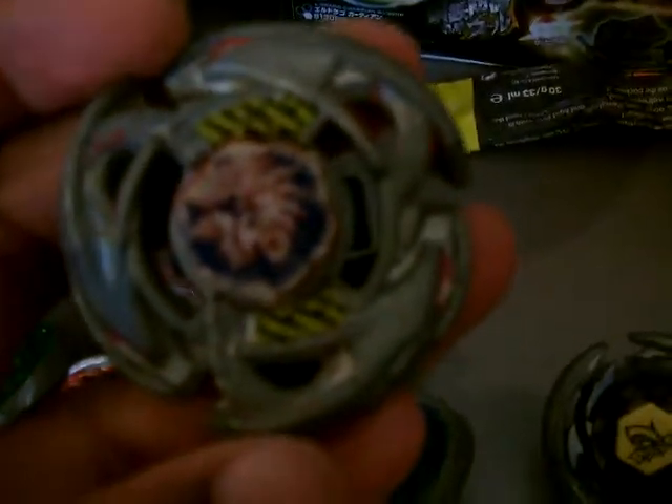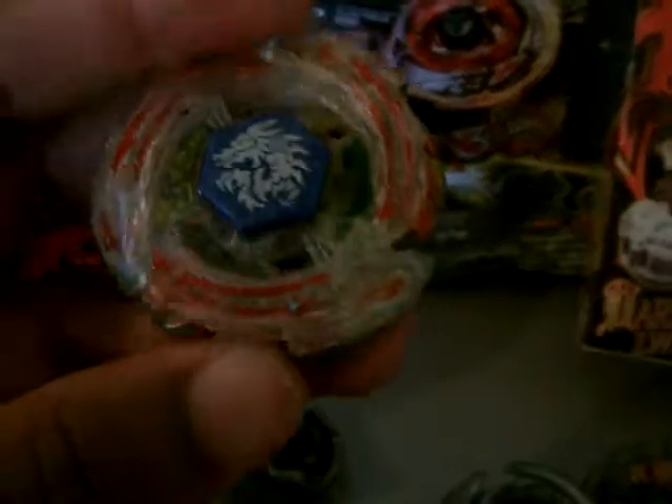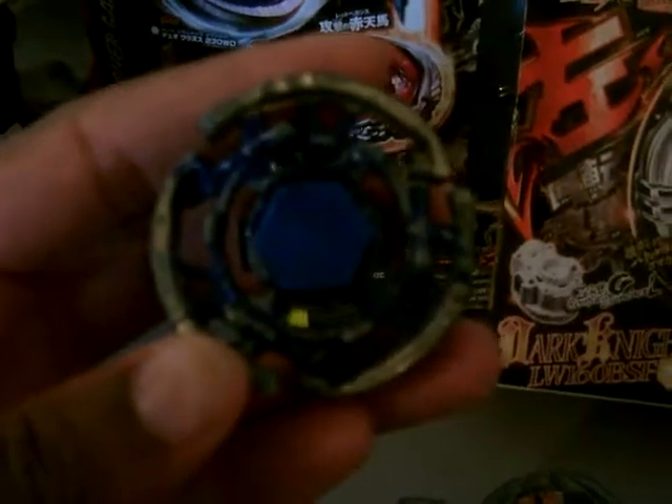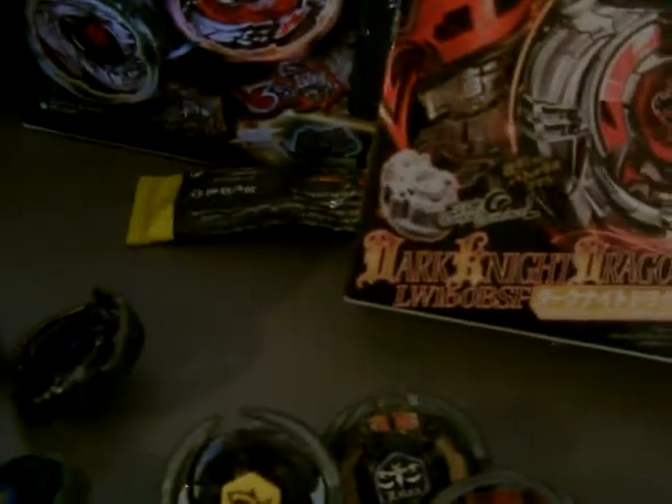So this is my collection — you can see all of my Beyblade stuff right here. Starting here, we got Pre-HWS Eldrago 15F, we got Lightning Eldrago 100F — whole flat — we got Pre-HWS Pegasus 105F as well, and I painted this one.